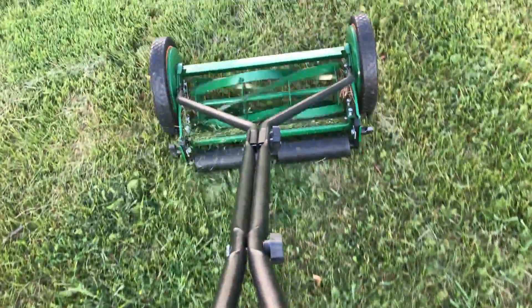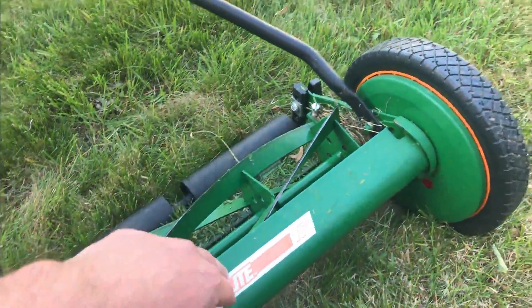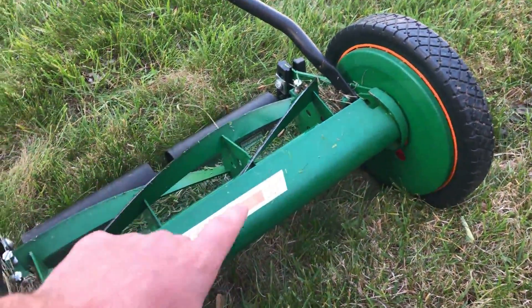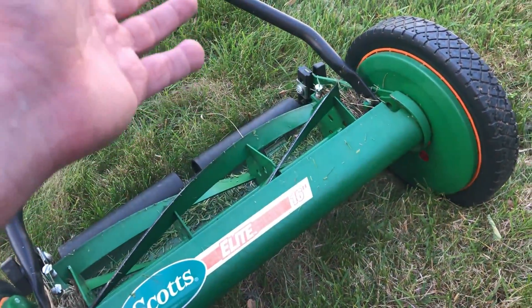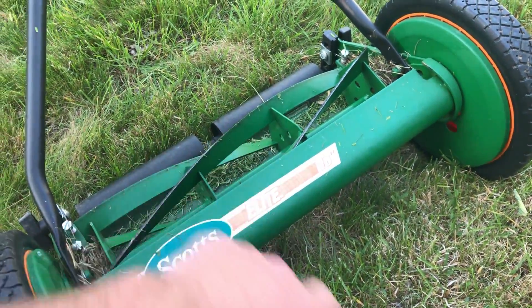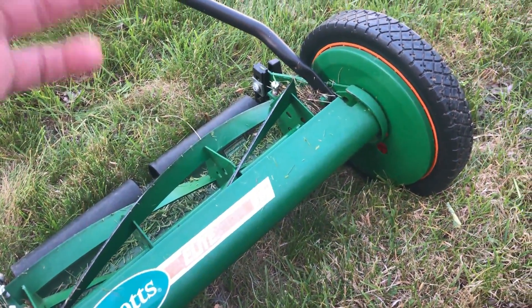Once every season you might sharpen the blades, though that might even be overkill. My lawn right now is at three inches and this mower handles it totally fine, but at around six inches it starts having problems. It's a great basic lawn mower — at this point about a third of the cost of the entry-level electric mower from Ryobi — and easy to use and easy to assemble.